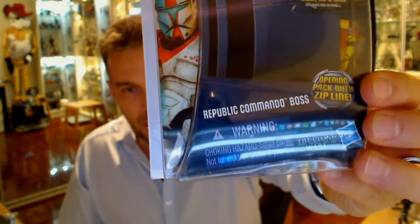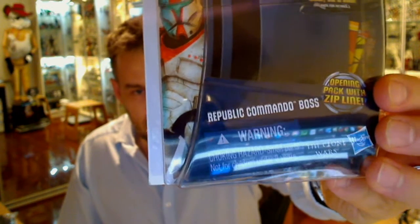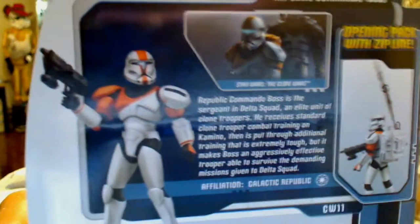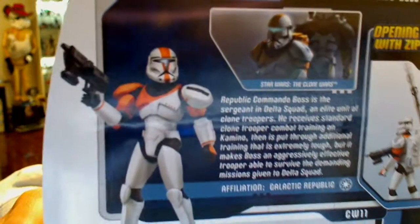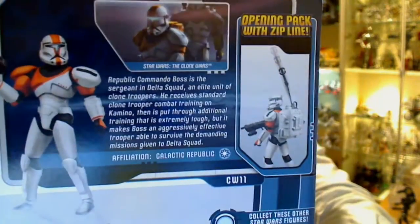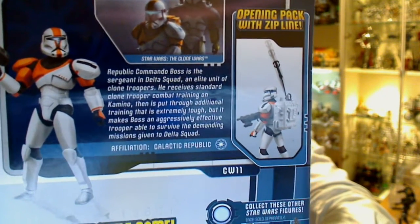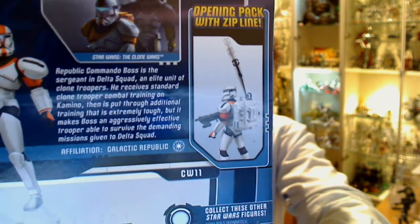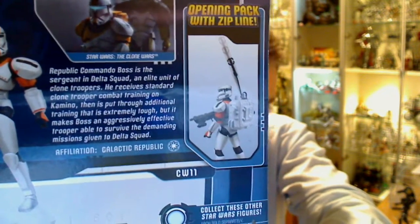So there's the packaging — opening pack with zip line, as it says on the outside there. Really nice piece inside, which is one of these plastic laminate pieces. Some great artwork there of Republic Commando Boss from the Clone Wars show. On the back of the packaging you'll see what looks to be an awesomely sculpted and very detailed figure, and a shot from the Clone Wars. You can see the functionality — the opening pack with zip line — where the figure has an action feature.